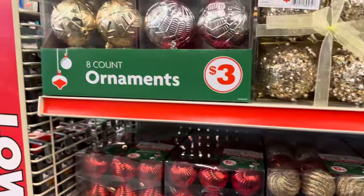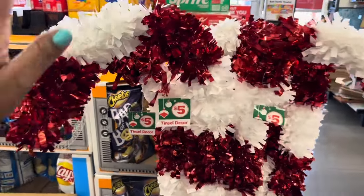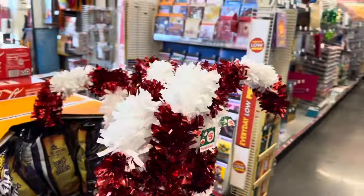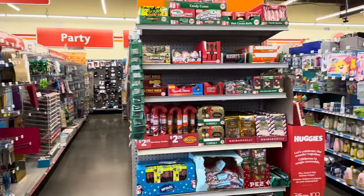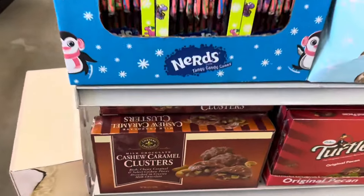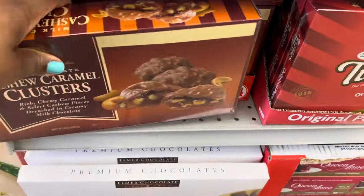This tinsel decor piece is five dollars. Milk chocolate cashew caramel clusters look delicious — they are four dollars.